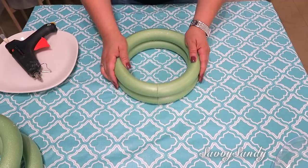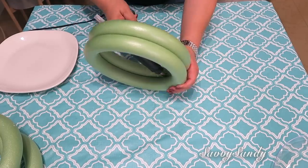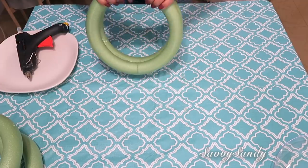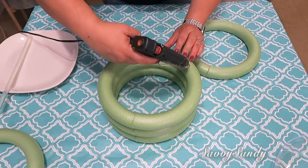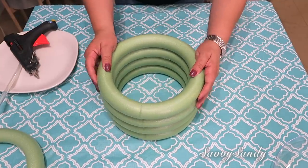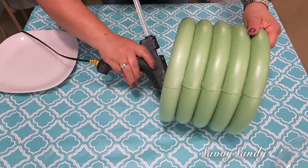Como esto es de foam, como unicopor, va a pegar muy bien. Recuerden que tiene una partecita en la parte de atrás donde está la unión. Trata de ponerlas todas iguales una con otra, que esa parte quede para el lado de atrás. Puedes usar cinco aros o siete u ocho, dependiendo de cuánto la quieras de alto. No solamente ponle pegamento una con otra, sino también por adentro en medio de cada aro.